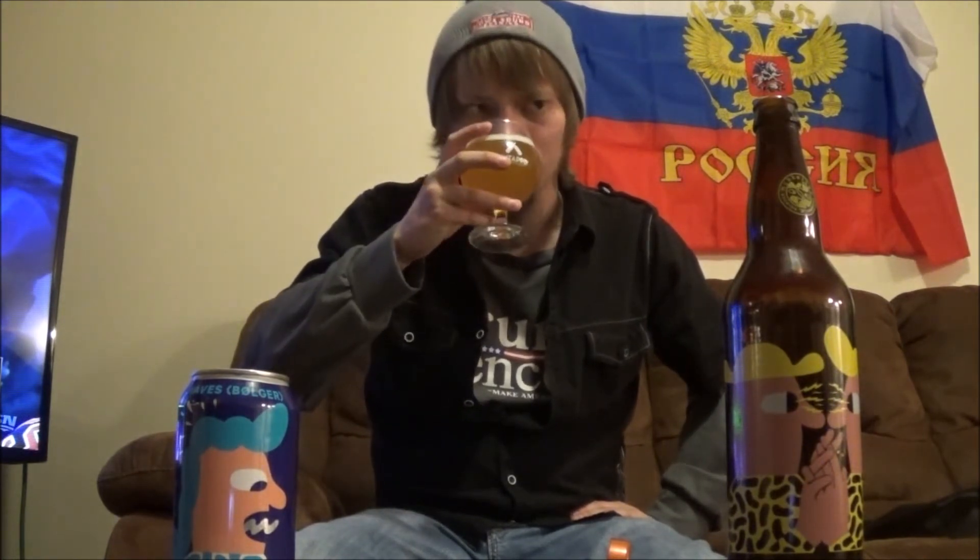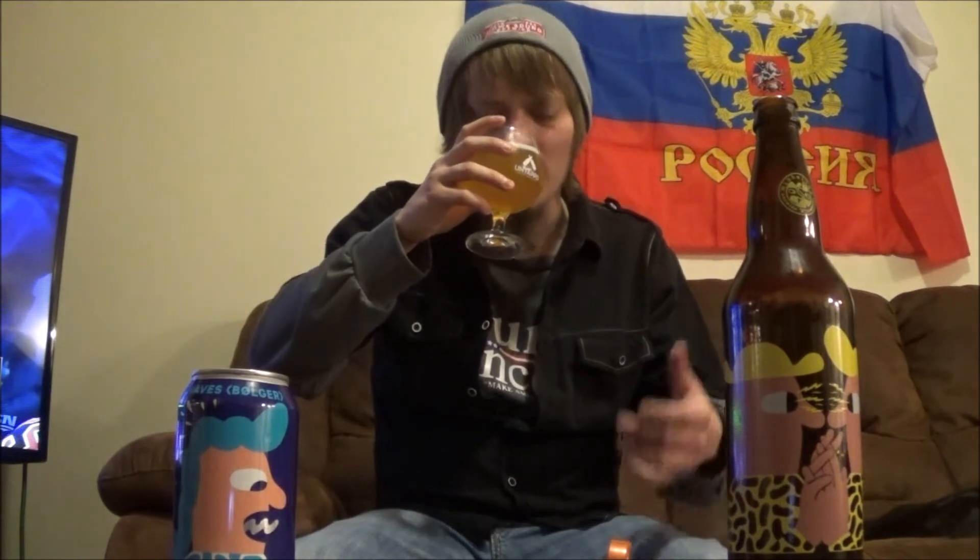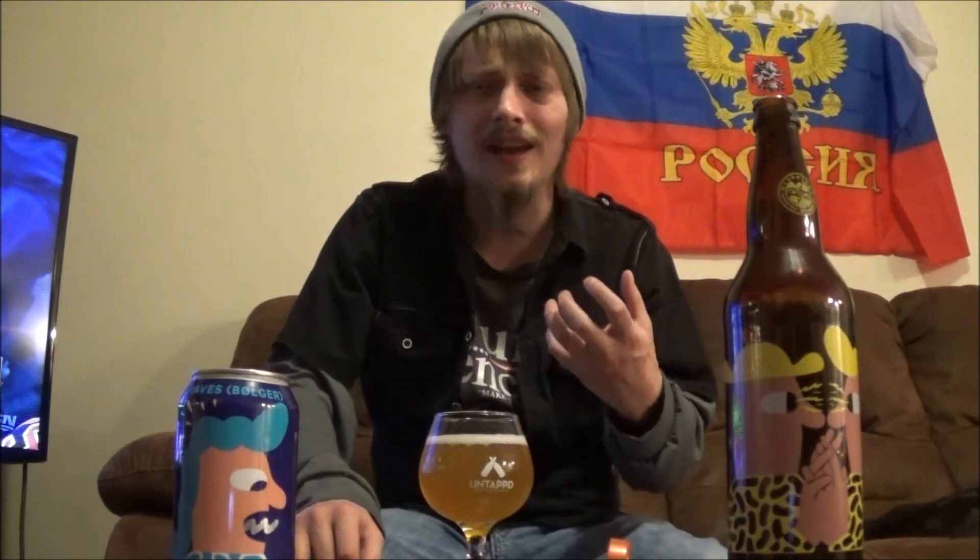Let's get an aroma. Tons of like a really peachy kind of vibe, some sort of vanilla — a sweet vanilla kind of aroma coming off this one. Getting this beautiful juicy pineapple maybe, melon — yeah, tons and tons of like cantaloupe, something like that. Hints of grapefruit in there, but this really nice breadiness in the background, like a vanilla cake kind of thing if that makes sense at all. Just got this beautiful sweetness to it.